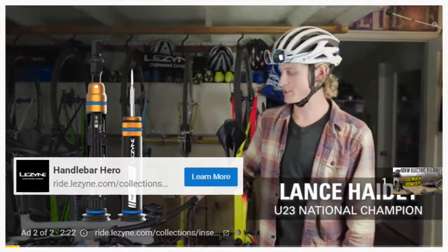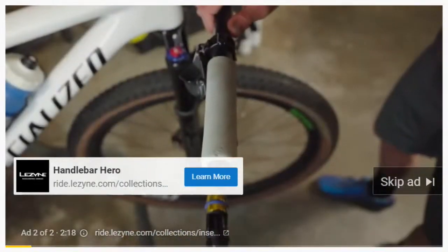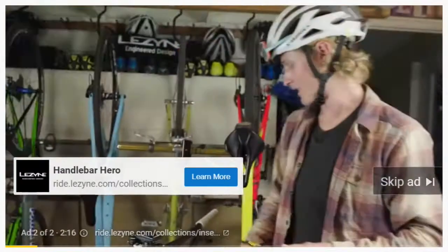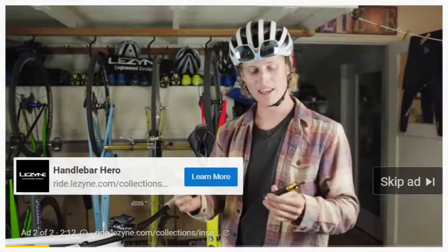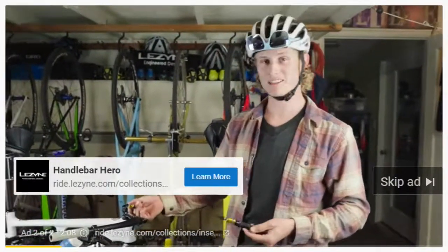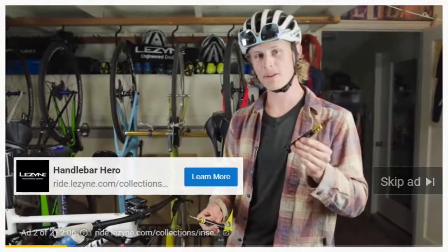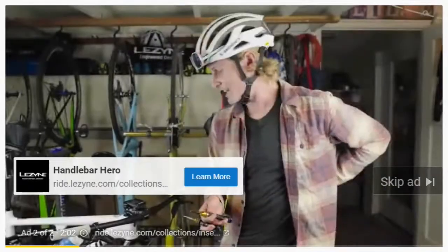My name is Lance and I'm stoked to introduce you to the Lezyne dual insert kit. Right here we've got the tool insert kit, and on the other side of the bar we've got the tubeless insert kit. The rad thing about these guys, and the reason I don't ride without them anymore, is because they're actually stuck in your handlebar — you're never gonna forget your tools and you're never gonna have a multi-tool hitting your back.